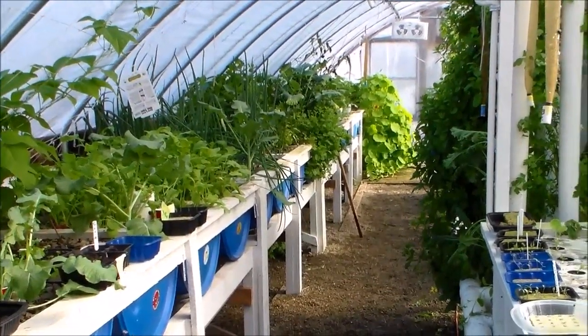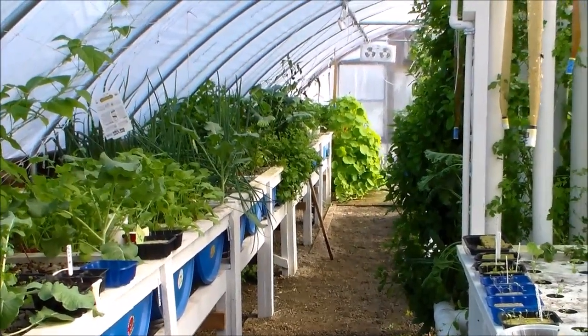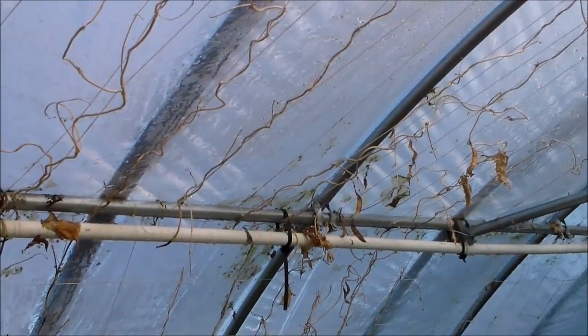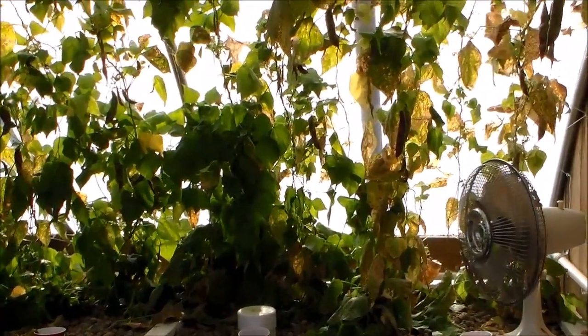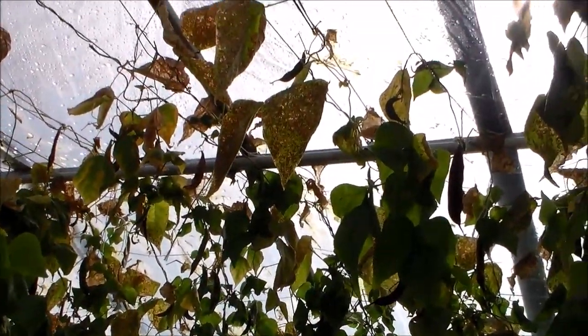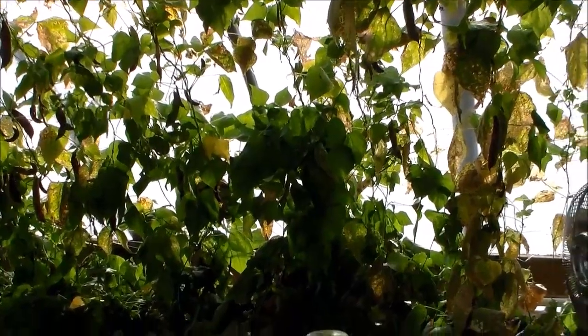Some things that I learned in the build, some mistakes that I've made and corrections. This area here I had beans growing at one point and they extended up to the very top of the greenhouse — they were doing very well. They matured and were pulled out, then I planted the same beans over here and they only extended half the distance. I think it was due to the very limited light we had through December, January, and February.